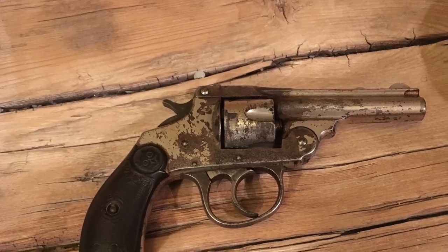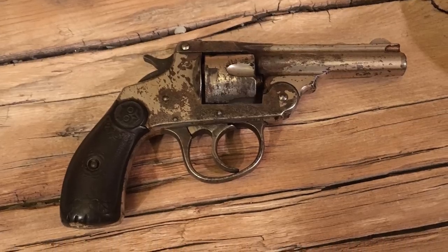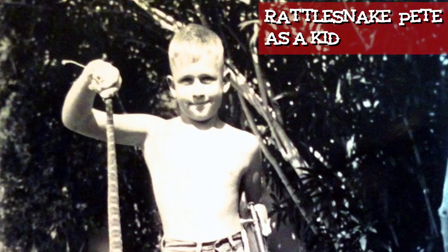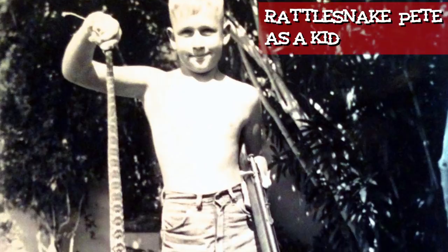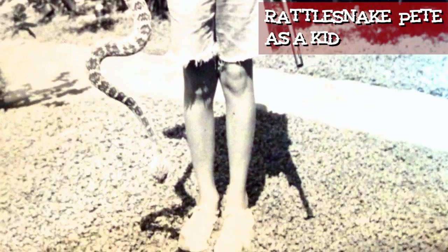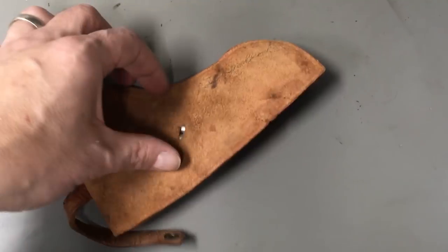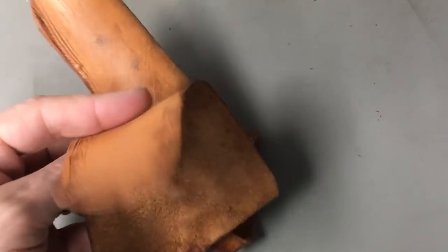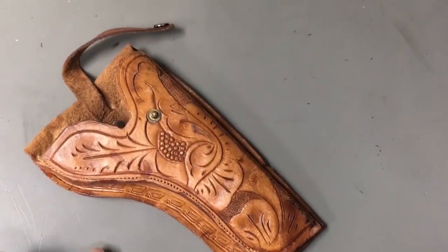This turn-of-the-century Ivor Johnson Breaktop Revolver belonged to Rattlesnake Pete's dad — just kidding, that wasn't his name. Pete grew up on a ranch out here in Tucson where his dad worked, and he pretty much carried this gun all the time. We are helping Pete get outfitted to do period-correct stuff, and the holster he had for this gun was a stapled piece of thin leather with a snap closure — not really period correct. Pete wanted a cross draw that would keep the gun out of the way of his active hand while working his claim.